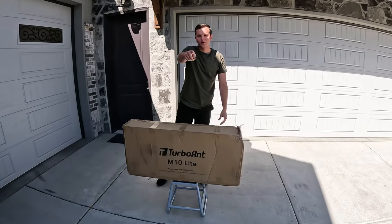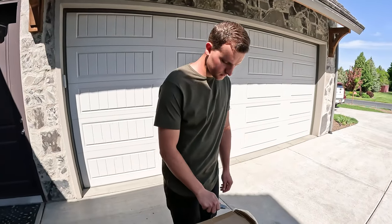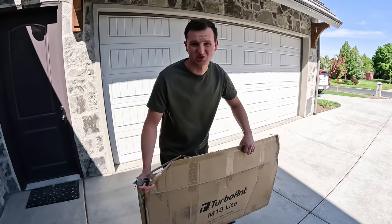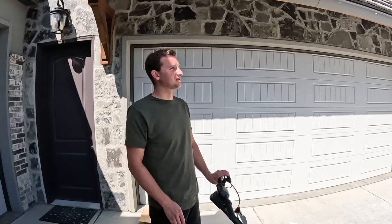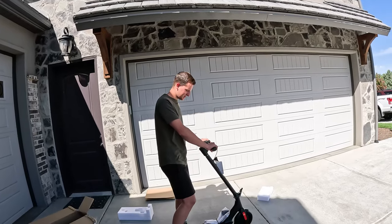We got this from Turbo Ant — it's the M10 Lite. We're gonna ride it. I'm pretty excited to test this scooter, you guys. I haven't ridden a nice scooter in a long time. You guys have any ideas to get rid of birds? We've got a million birds and there's poop all over the driveway. Pretty exciting around here.